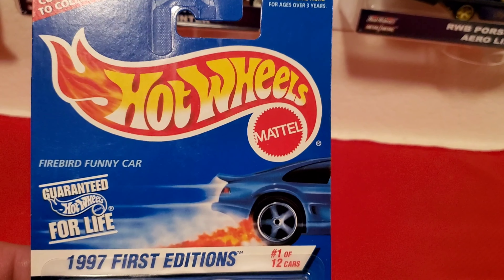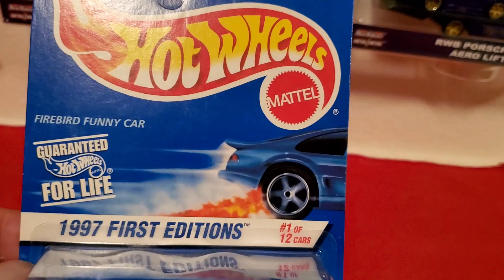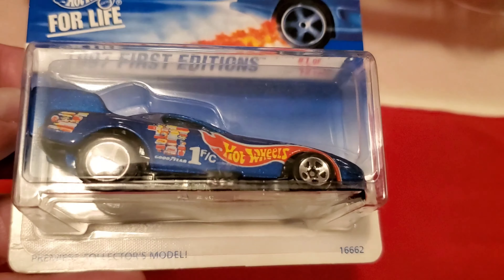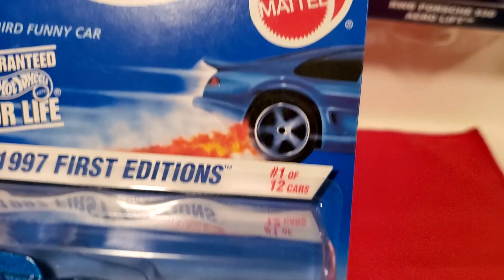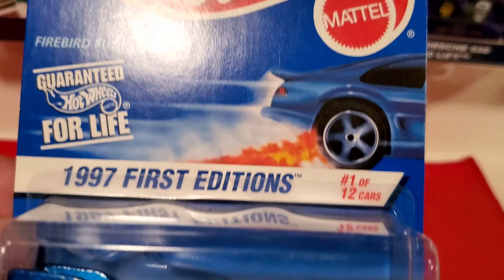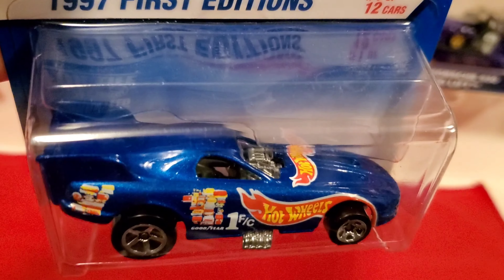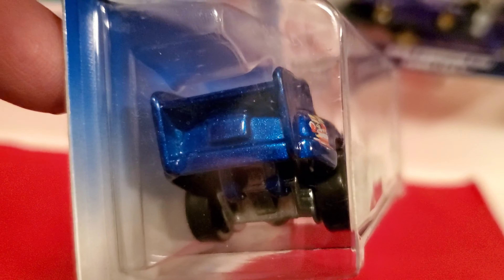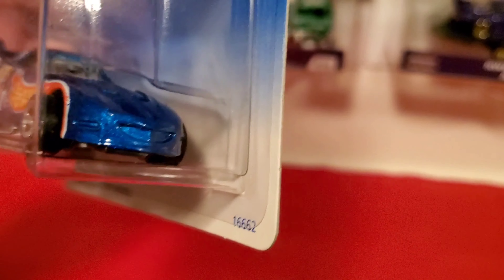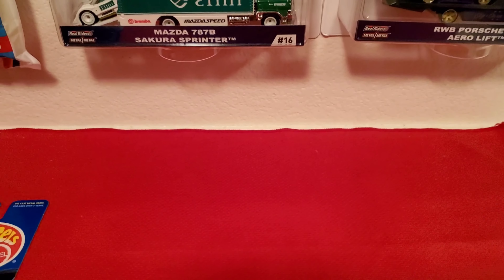1997 First Edition, one of twelve. Premier Collector's model. It's a fiber funny car. It's pretty cool. Metal base. That's one of twelve.